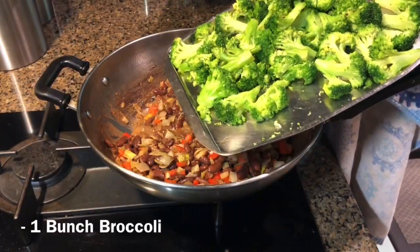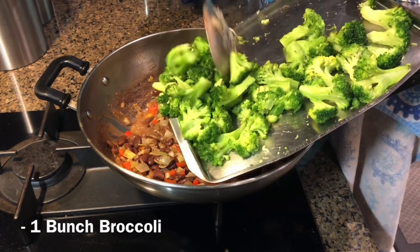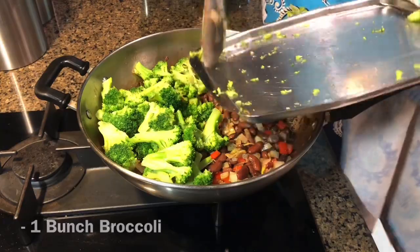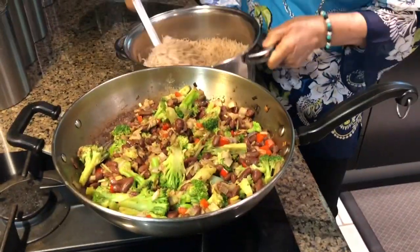A bunch of broccoli which I pre-cooked and toasted. I don't want to cook it too much, so I'm just going to add it in here to make it healthier for the kids — get some green in here.